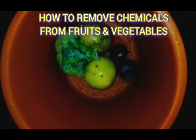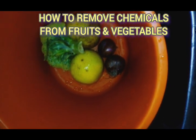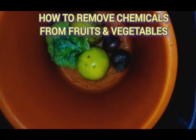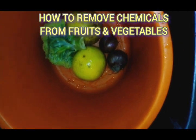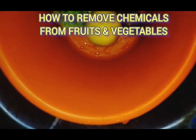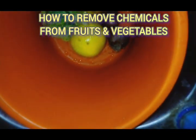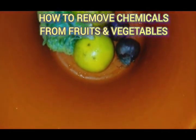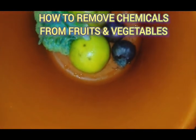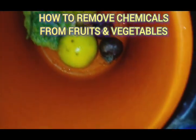Hello viewers, welcome back to our channel, and if you're joining us for the first time, welcome. Today on this channel we'll be teaching how to remove preservative chemicals from your fruits and vegetables. The essence of consuming fruits and vegetables is because you're trying to nourish your body — to pack your body up with numerous substances and vitamins in order to aid metabolic processes and food processing.